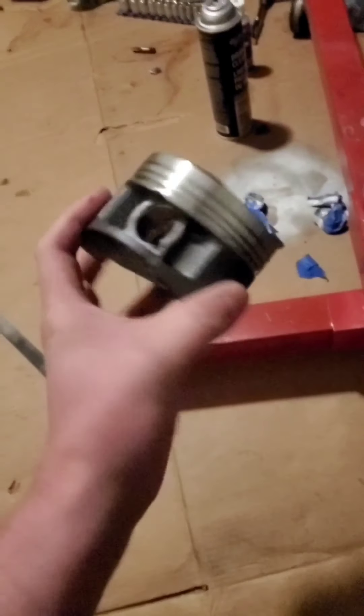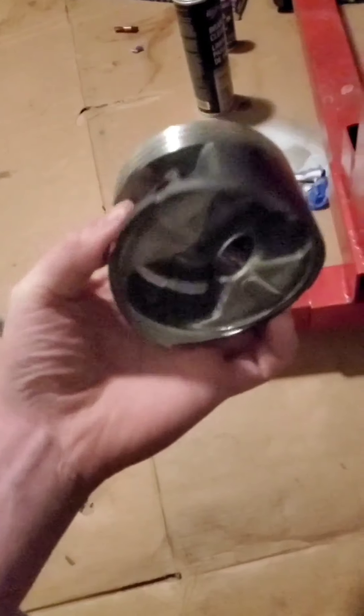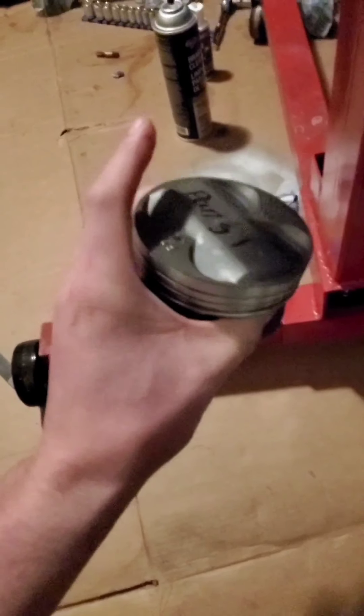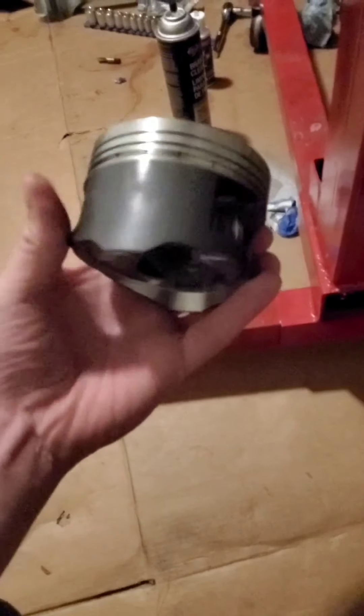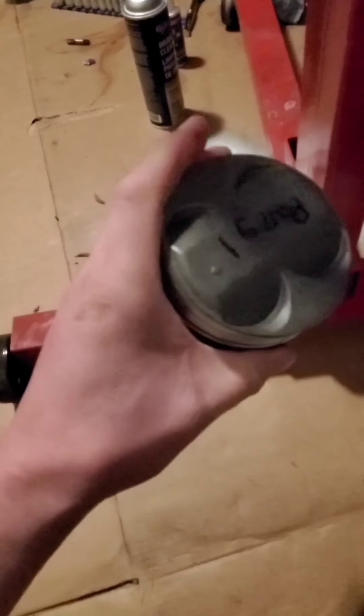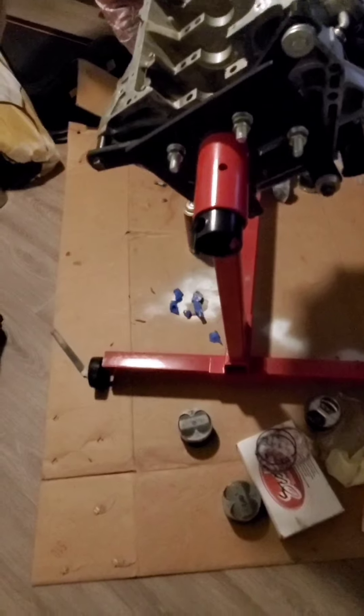So these are the pistons — Nippon pistons. Looks like a stronger, stronger cast form of an OEM piston. They're coated on the sides, and the process they go through and the way they're cast makes them a little bit stronger. I just watched a video of a guy doing a dyno — he put 570 horsepower down on 18 pounds of boost, so I know they can hold some boost.